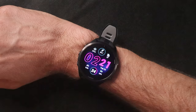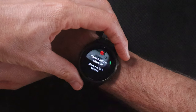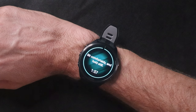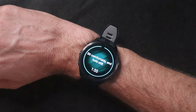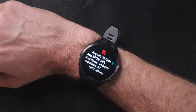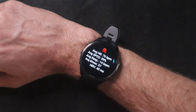The Forerunner 965 also has a health snapshot. With the watch on your wrist you go to your activity profiles, scroll down to health snapshot, and press start. It takes two minutes to complete the test, and when it wraps up you get a bunch of data — your average heart rate, SpO2, respiration, stress level, and HRV. Garmin says this could be used to send information to your healthcare provider, but I just like to get the data and look at it myself.